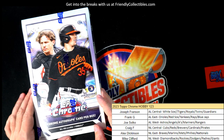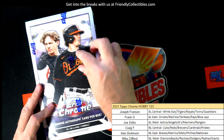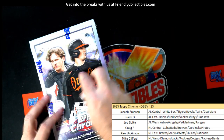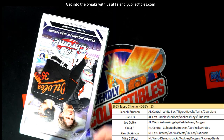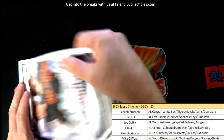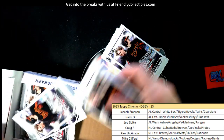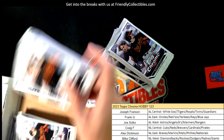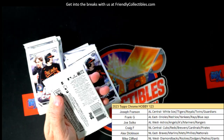All right, this is Topps Chrome Hobby Baseball — box one two three. I cut the X in the box and then realized I forgot to record, so we do have a little tear already ready to go. Let's do it, man — Topps Chrome Baseball, maybe this will be a lucky box. We're just gonna pretend it's a lucky box and get something good out of here.